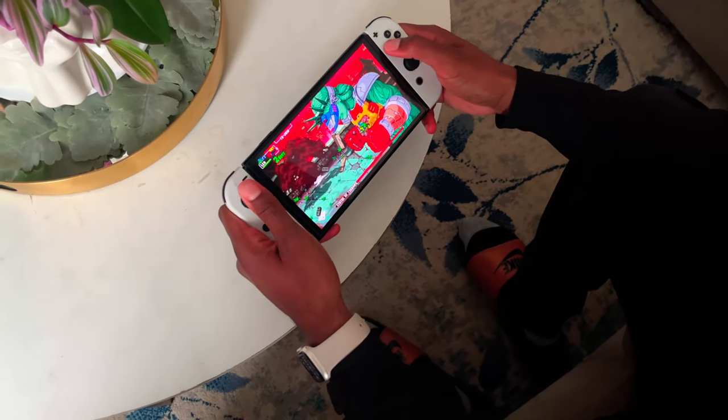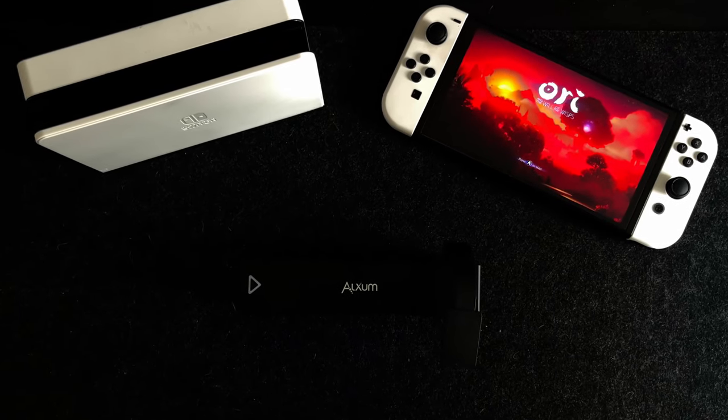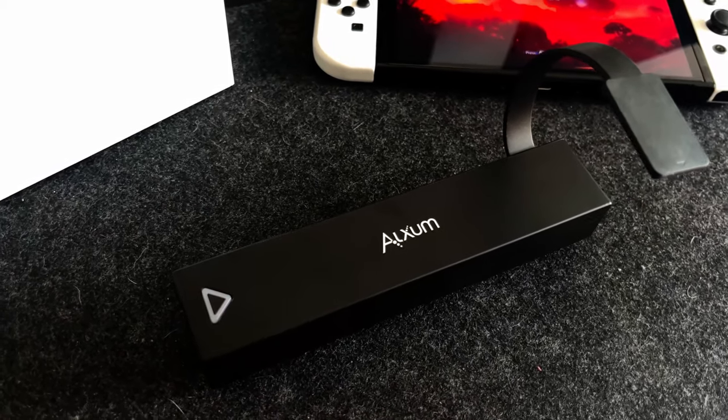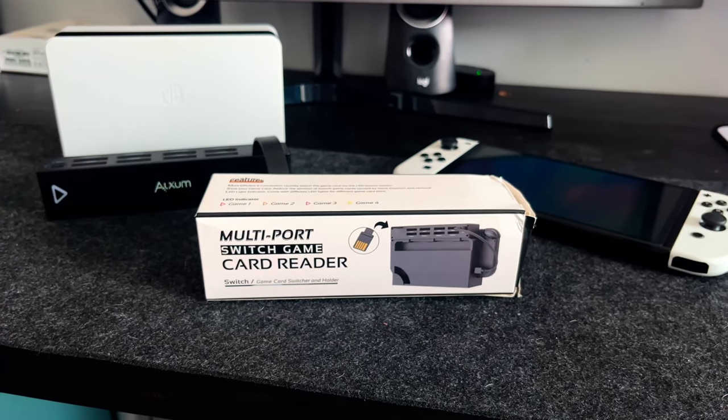So when Alexum reached out to me in regards to reviewing their multi-port Switch game card reader, I was extremely eager to test it out. I do want to mention that the product was sent to me by Alexum, but that doesn't impact my review in the slightest. Now let's get back to the video.